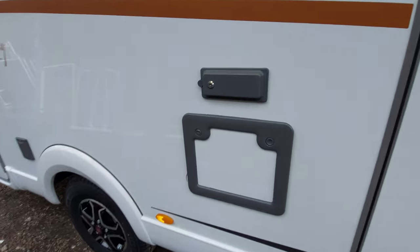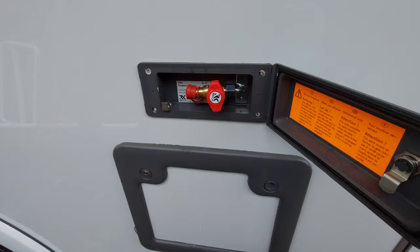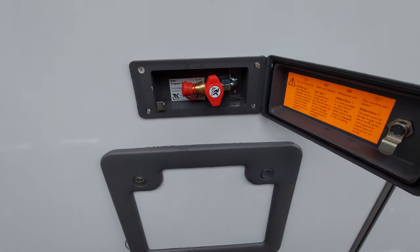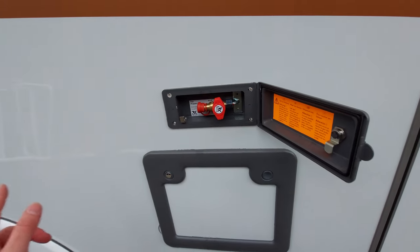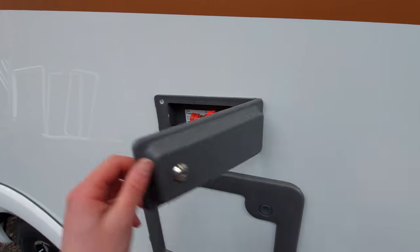Moving on, in here you've got an external barbecue point. With that open, all you'll need is a little bayonet fitting which will connect into a rubber hose and link into your barbecue. You can simply plug it in here and turn this valve to release the gas. You'll need gas in the vehicle for this to operate.